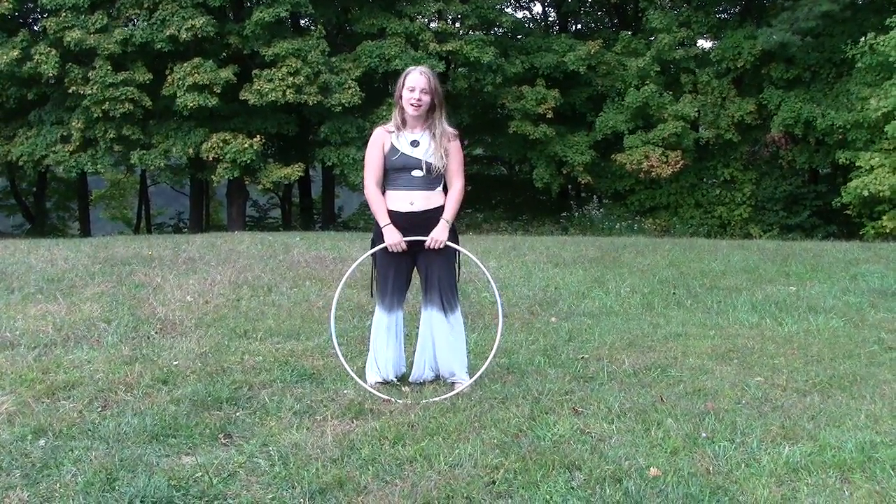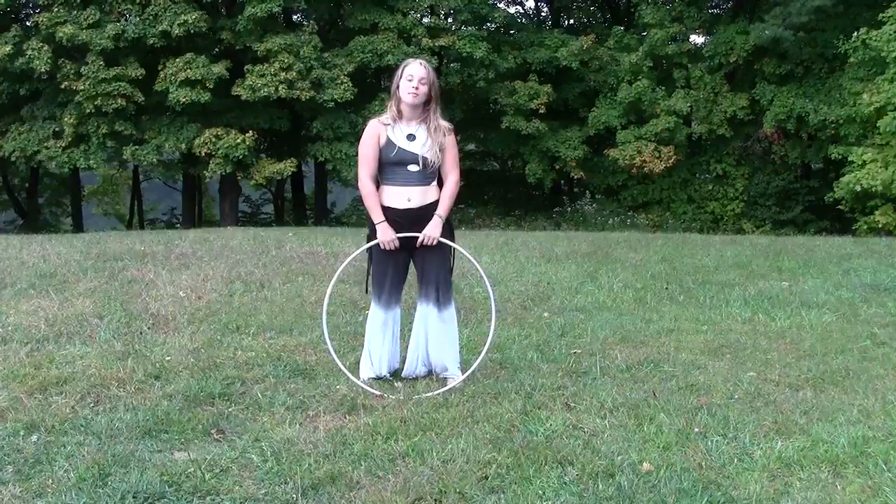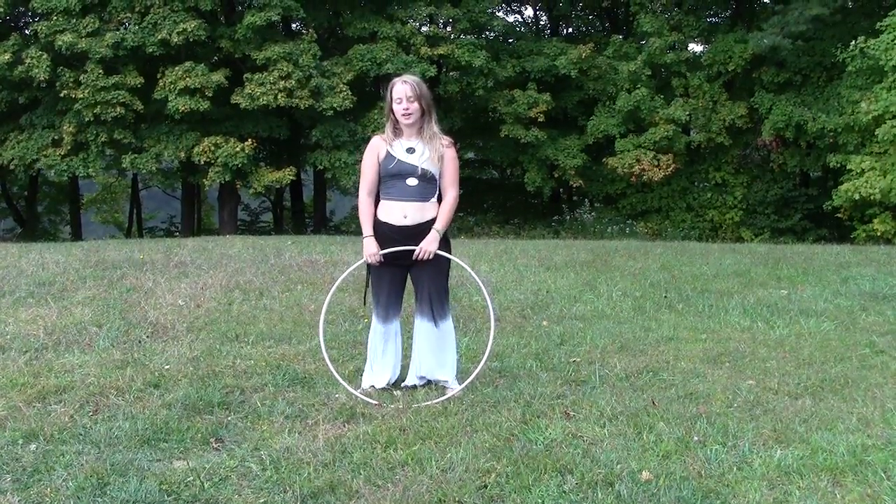Hello, my name is Megan. I'm going to recap my Intro to Chest Hooping class from Wildfire 2014.